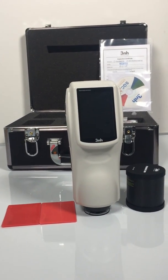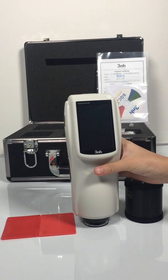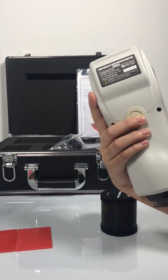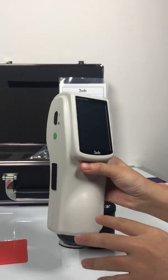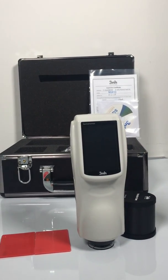Hello, welcome to the operation of spectrophotometer. We can see this is our model NS810. We also need to notice this is the testing bottle for the machine, and the machine has a touch screen just like our smartphone.